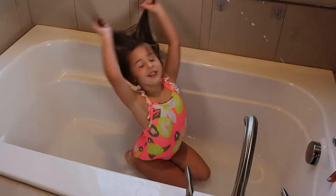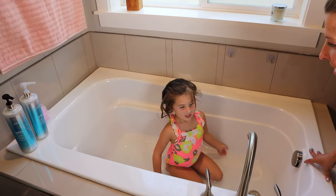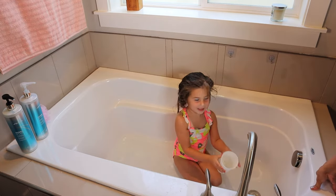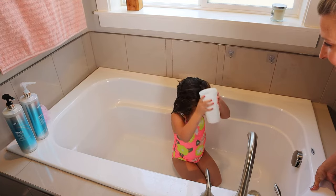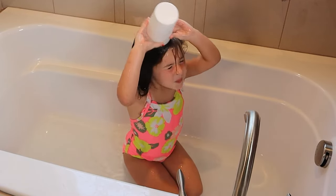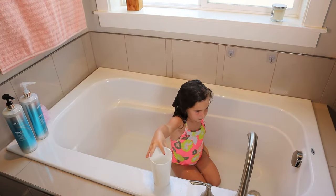Flip your hair up and over. Now what about the top of your head — is the top of your head wet? Okay, close those eyes, lean your head back. Now we're going to turn the water off.